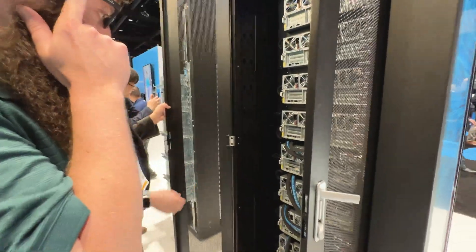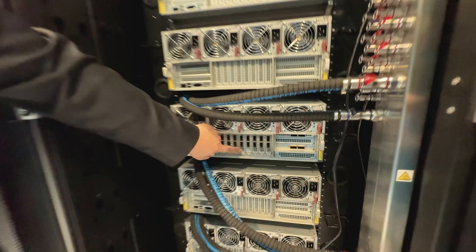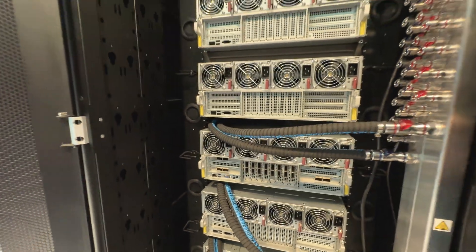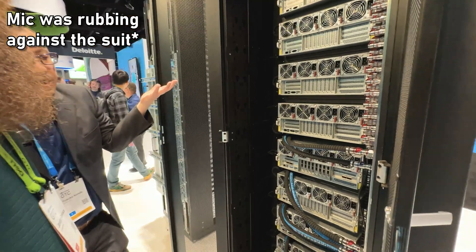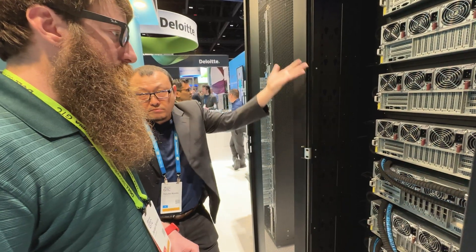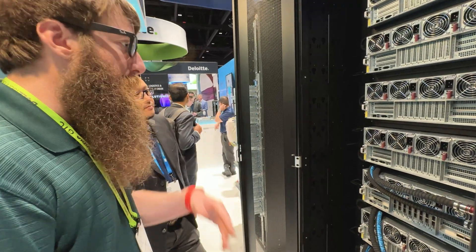Let's take a look at the back. As you can see, all the NICs are here — eight of them — and they're basically directly connecting to the GPU. You bypass going to the CPU, and instead data goes directly to the GPU VRAM. You have a PCI switch in there, so it doesn't even have to go through the CPU — the CPU can be doing something else.